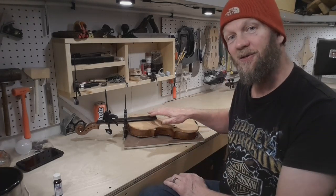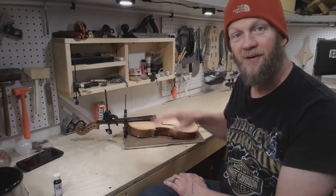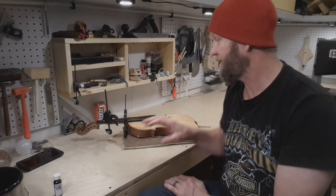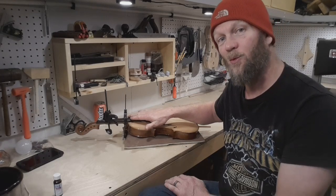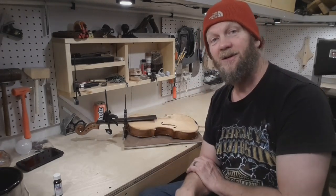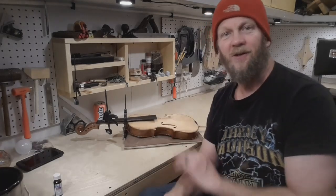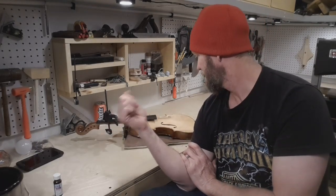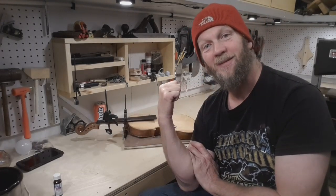I just glued on my fingerboard, and when you do yours it pays to have the wood nice and warm, then line it up very carefully so that it doesn't get askew. The next step once this sets up will be to clean out the peg holes and start setting this baby up.